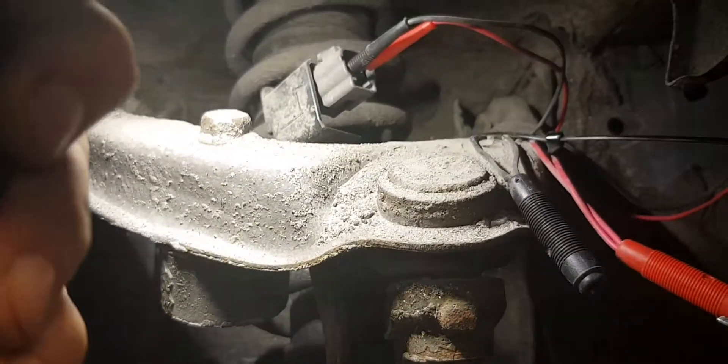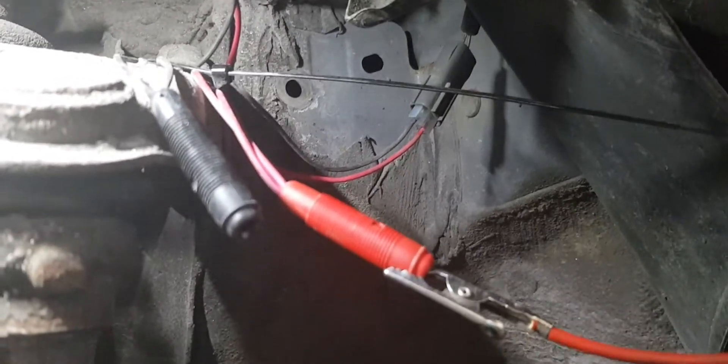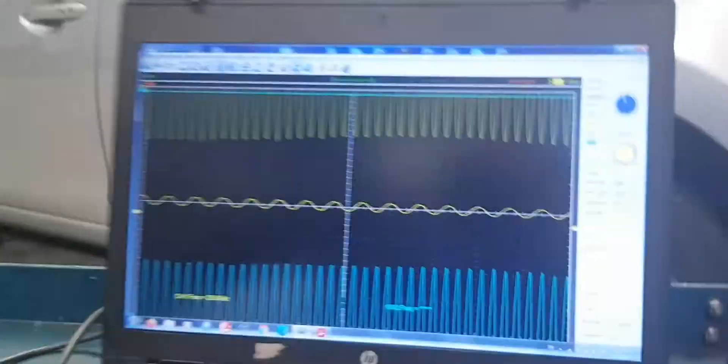Ignition must be on, and to generate the signal we need to spin the wheel. If you cannot find the output, connect the red probe to the opposite wire — which is black in this case — and spin the wheel. If a signal is generated, that's your output.